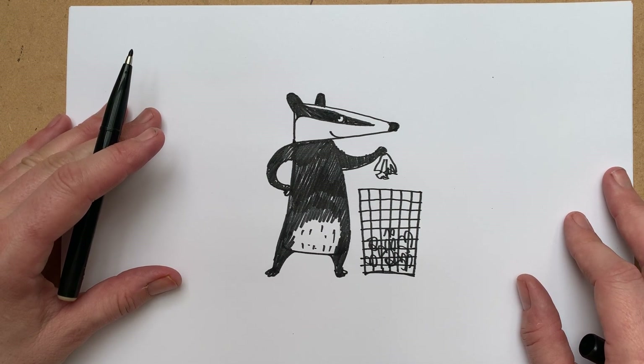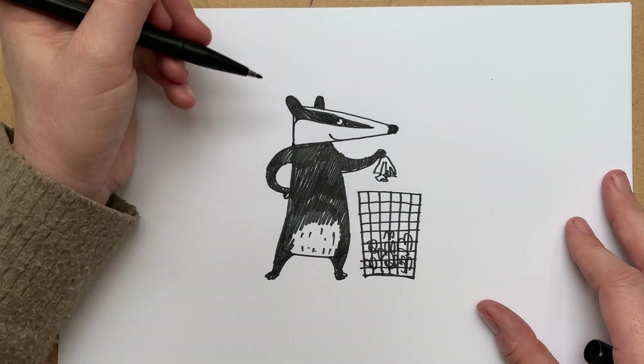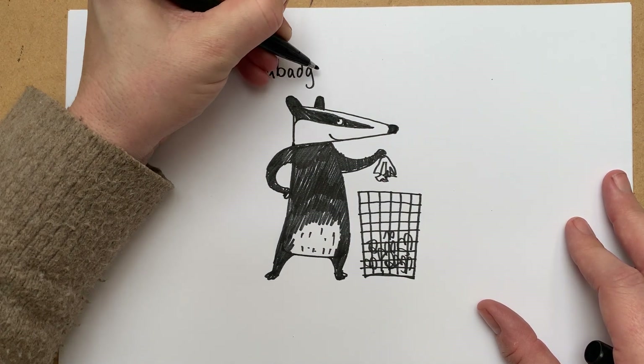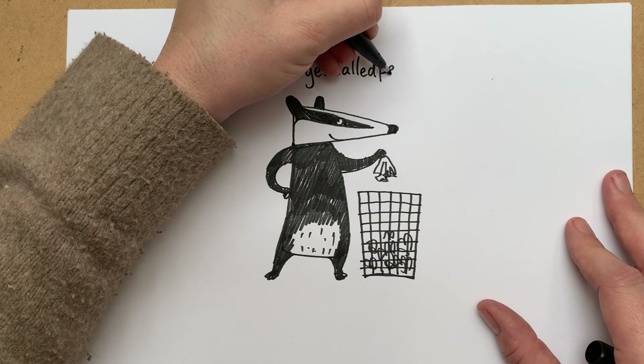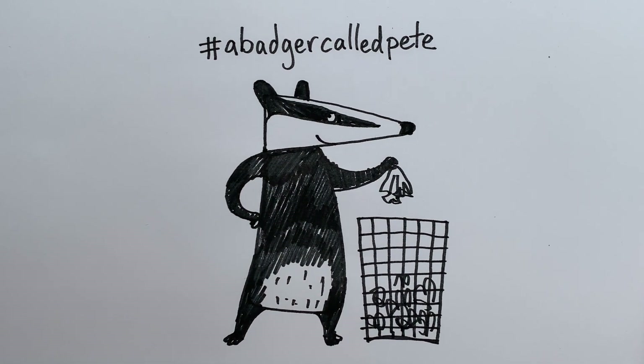I'd really like it if I could see some of the badgers that you've all drawn. I think the best thing to do is either take a picture of your badger and put it on my Facebook page — that's Emily Gravett Facebook page — or on my Instagram account with the hashtag 'A Badger Called Pete'. That would be really good if you could all do that. Thank you very much, I'll be back soon with another story and another drawing session.